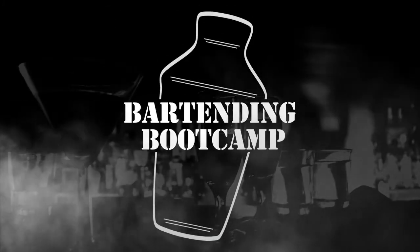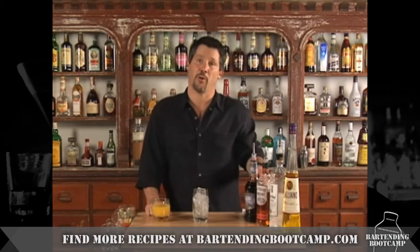Bartending Boot Camp! On your well, soldier! Hi, I'm Steve Calibro with your drink of the day. We're going to be making a drink that everybody knows the name of, but not many people know how to make.